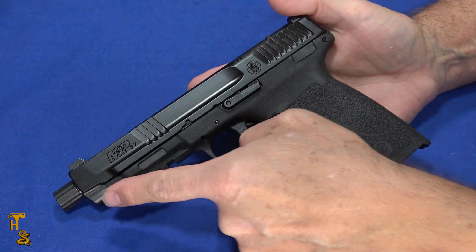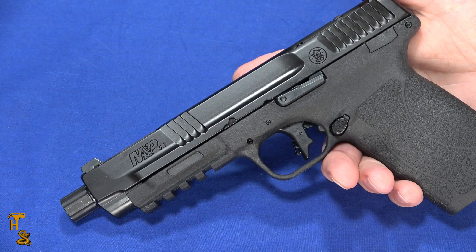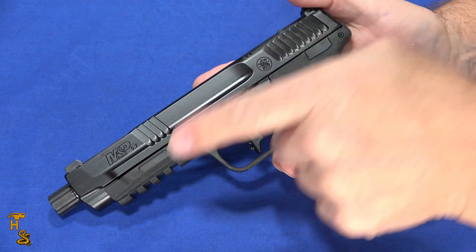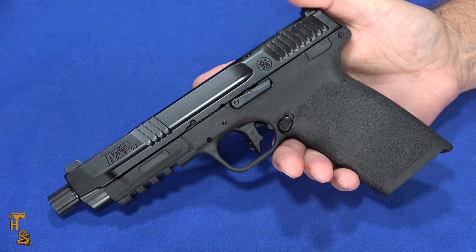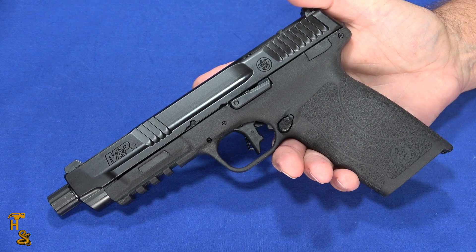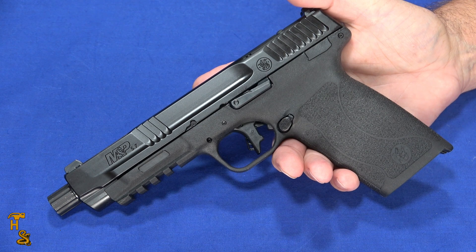It's got a 4-slot Picatinny rail and does have a threaded barrel. One thing about the M&P lineup is normally you don't need tools to do anything with it. Unfortunately, this one you do need tools for a couple of things — for the takedown, and if you want that thread protector off, you're going to need a 9/16th 12-point wrench or socket. Most guns use an O-ring for retention so you really don't need tools to remove them. You can put a muzzle device of your choice on there, but you'll either need to bring a tool with you or prepare it before you leave the house. It does have an interesting barrel system I'll show when I get in there.